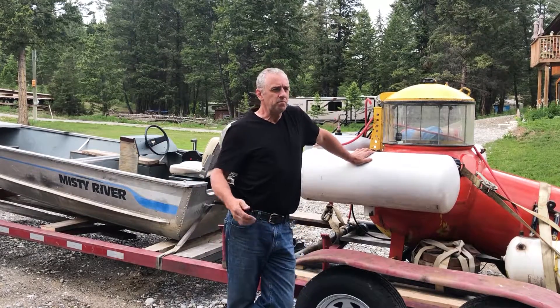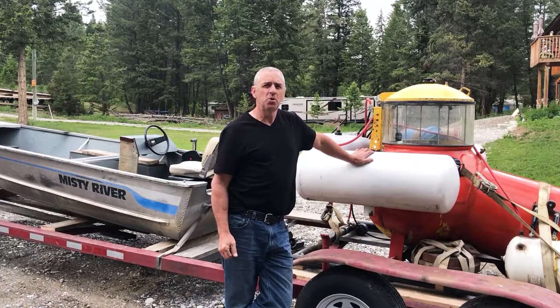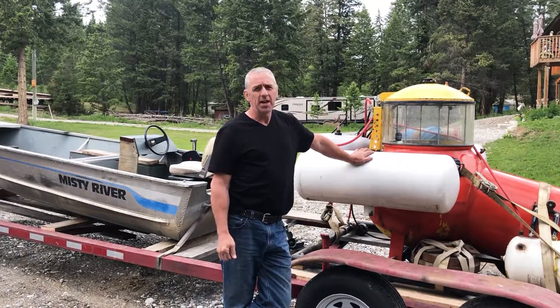Hello submarine friends. Well, we made it back from Cooney Lake. We left at 5:30 this morning, we drove out, we picked up a friend of mine, Andrew, and we headed out to the lake.